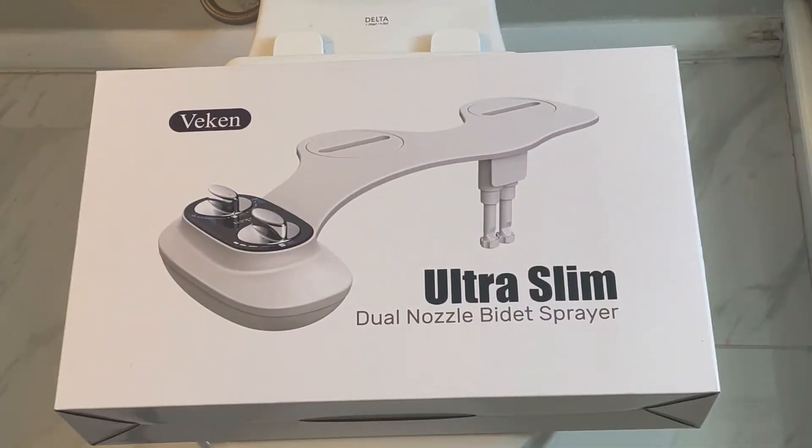This is the bidet accessory that we're going to install. This particular one was ordered through Amazon and has a relatively simple way to attach it, and it should work on both toilets.